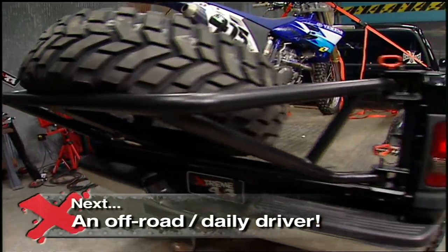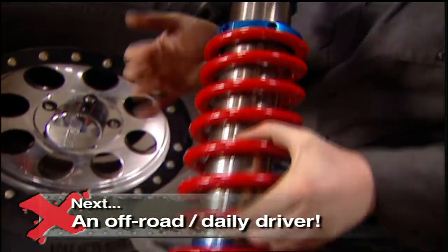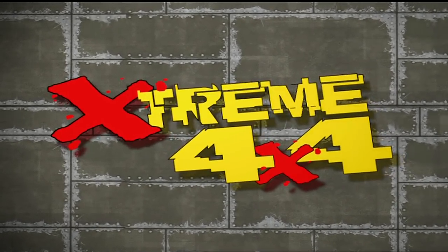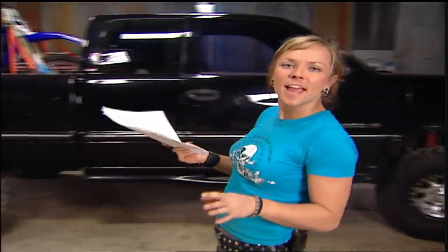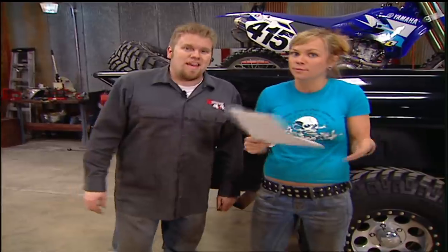Stay tuned, because after the break: turning your 4x4 into a quality off-roader that you can still drive to work. We get tons of emails from the PowerBlock asking the same question: 'I want a daily driver but also want to go four-wheeling sometimes — what truck should I get and what lift should I use?' The answer depends on whether you want full size or mid-size, an SUV, how much work you want to do, and how hardcore you plan to go off-road. So instead of trying to answer something that broad, we're just going to show you one option.